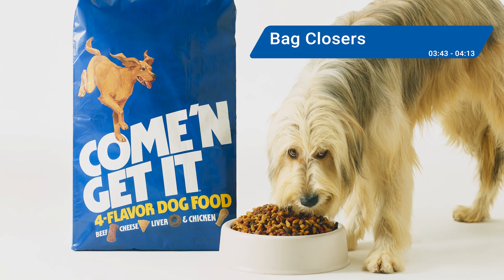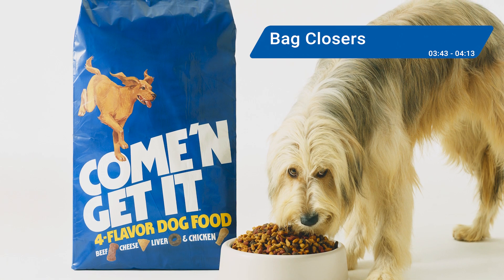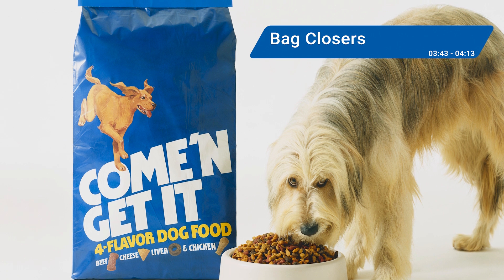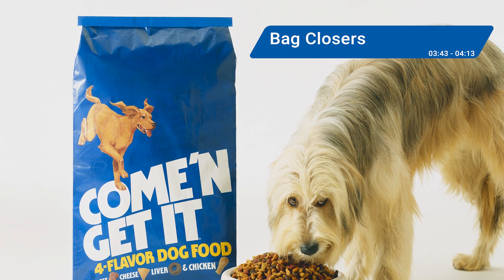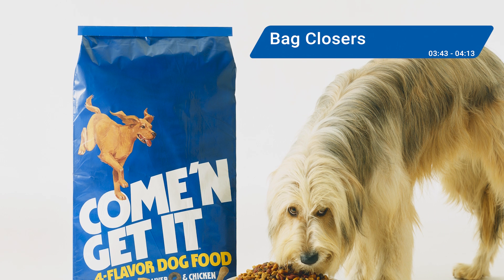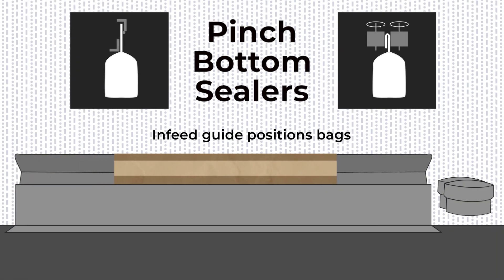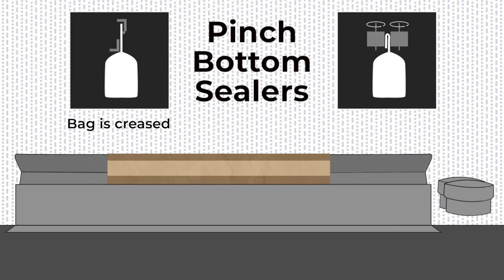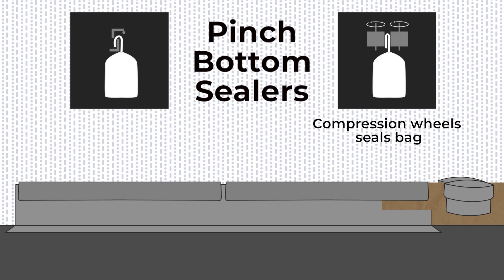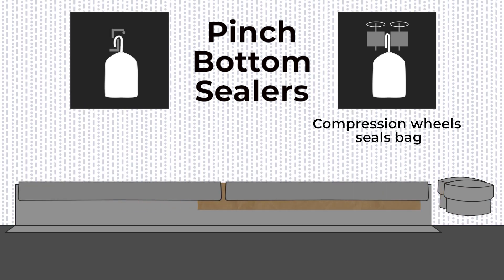Lastly, there are also other types of bag closers used in open-mouth bag systems for large, heavy bags that don't involve heat sealing or sewing. Included here are bag closers such as crimping sealers, plastic inner liner sealers, and pinch-bottom open-mouth glue sealers. Pinch-bottom sealers use a pre-glued seal that is activated just before sealing. Moving through the machine, the open mouth of the bag is pinched together, forming a tight seal that can secure heavy-duty bags of products like bulk grains, fertilizer, powder ingredients, and related products.